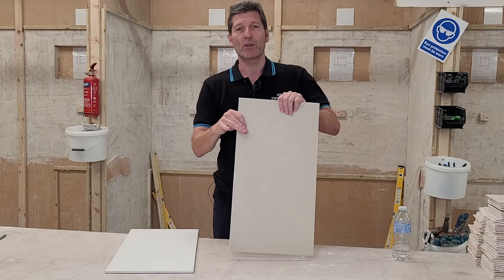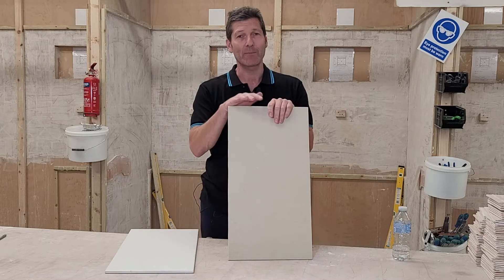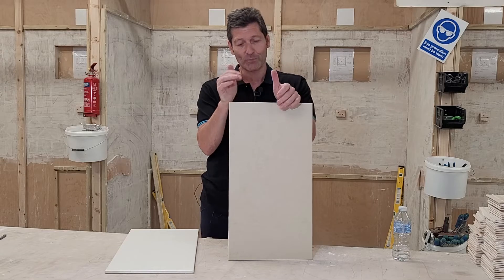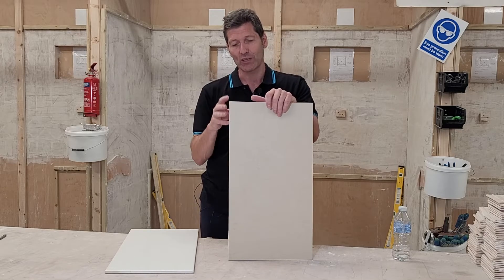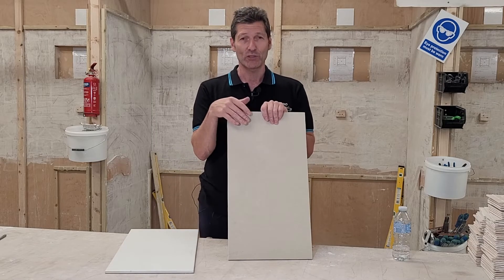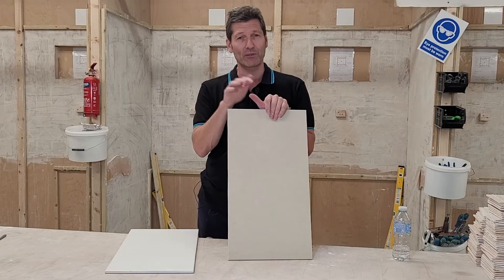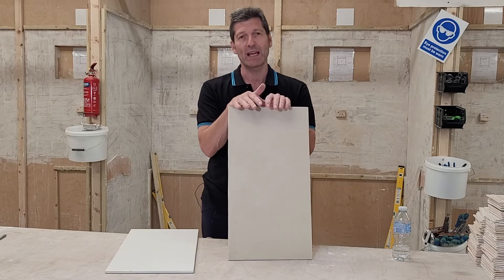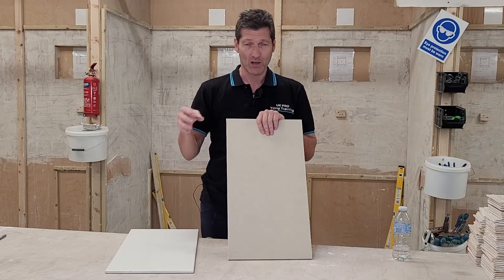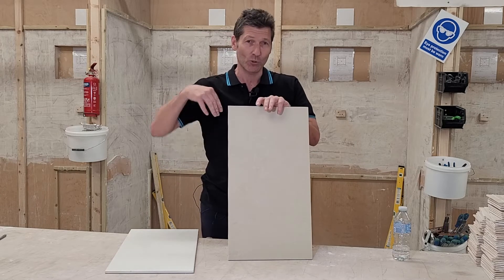A porcelain tile is made of a different product called kaolinite or kaolin. That product is baked at a much higher temperature — about 2000 to 2200 degrees. So the structure of the tile is totally different to a clay tile. This is called the vitrification process; the tile becomes vitrified, or vitreous. It's this vitrification process that we have to really understand, because vitrified means non-absorbent. So the easiest way to test a tile, whether it's ceramic or porcelain, is by putting some water on the back of it to check whether it actually soaks in or not.